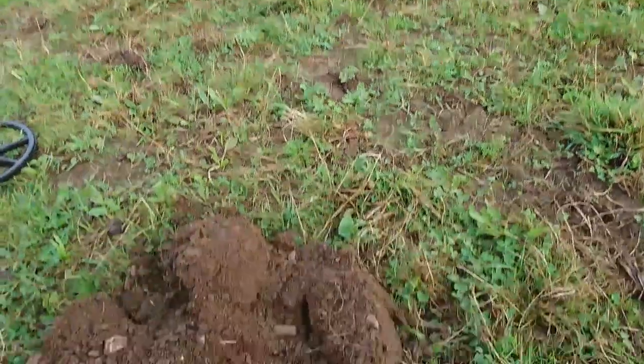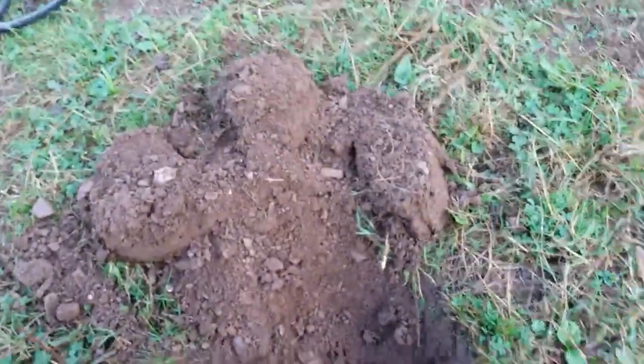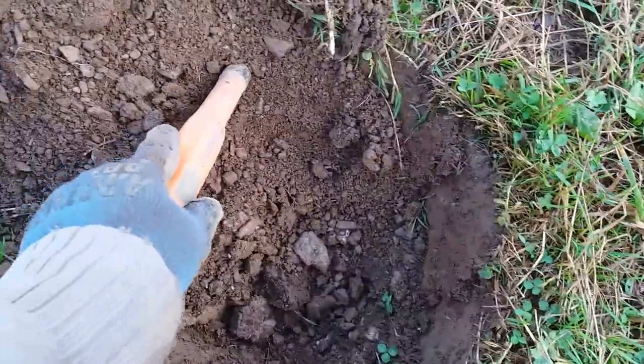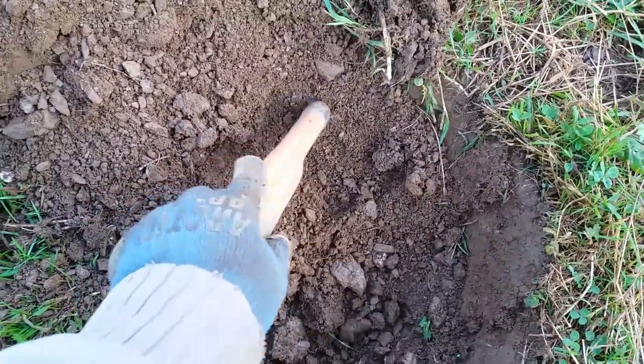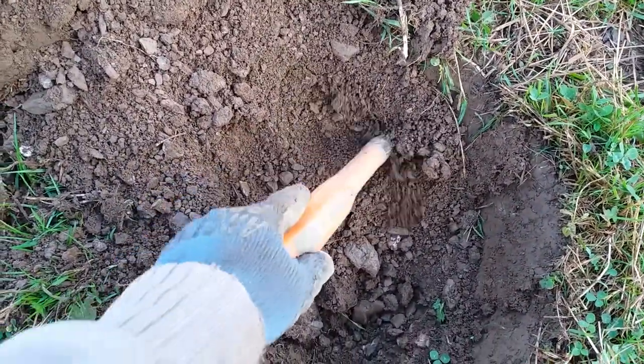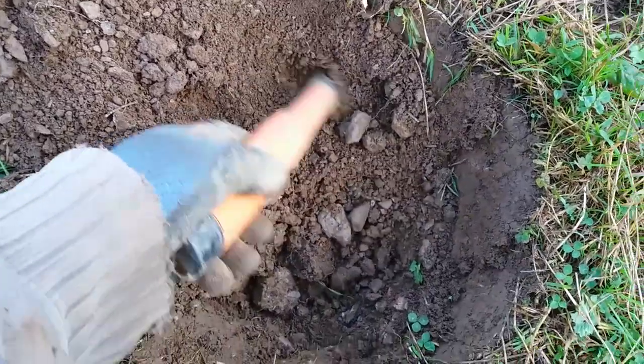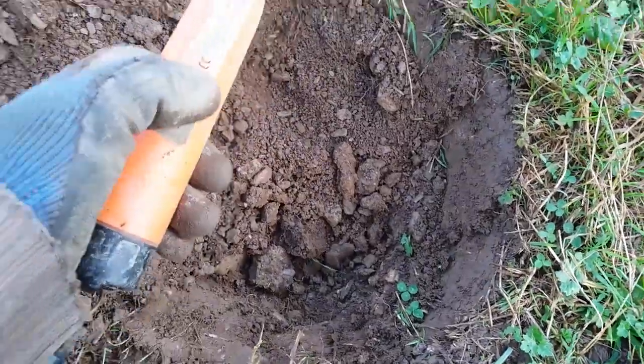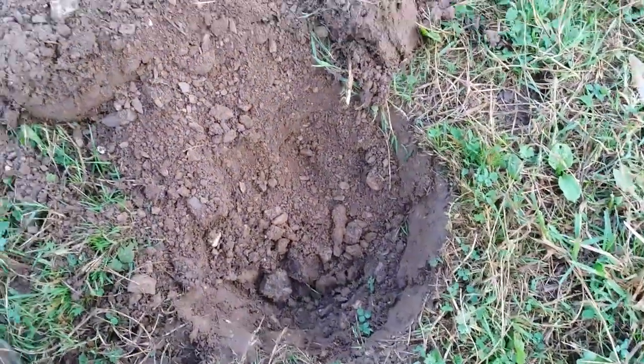Here we've got the second hole. Bit of a mess on this one — it's come up in a horse footprint. It's right there. Nice big bit of iron. We don't want that.